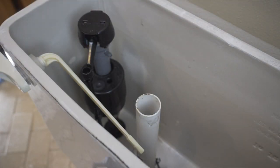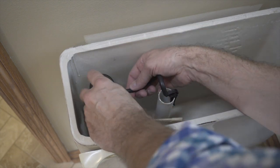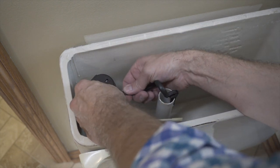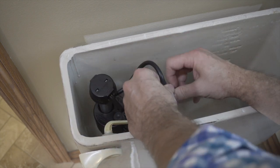If it's a little long, don't worry — you can just cut it with some scissors. Once the refill tube is set, let's turn on the water.